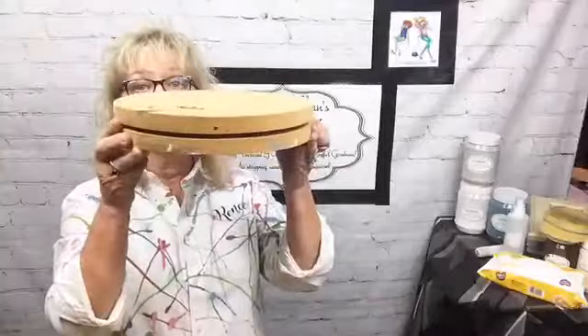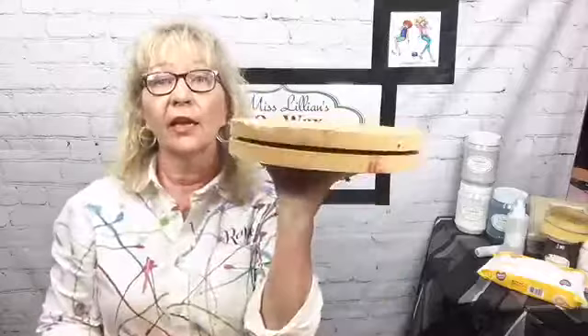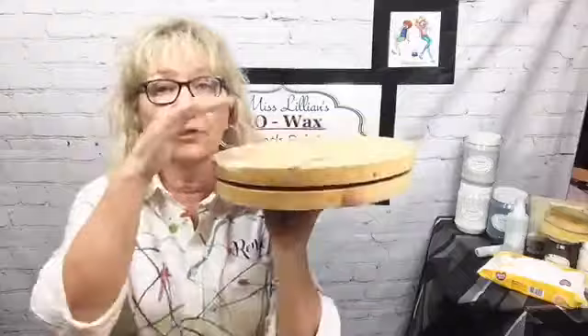Before I turn the camera down — if you're going to be doing your own cabinets you've got to have a lazy susan. That way you can set the door on there and turn it around. You can also make your own — I made this one. You can get the mechanism and put your two pieces together.